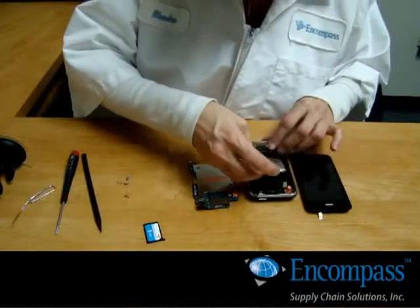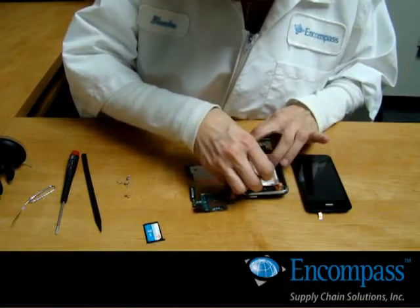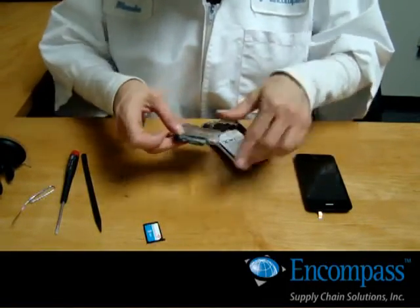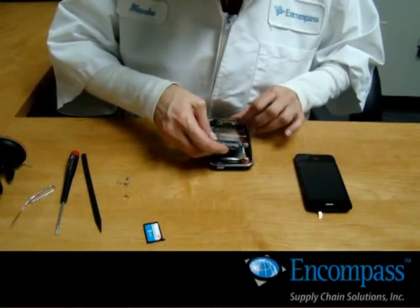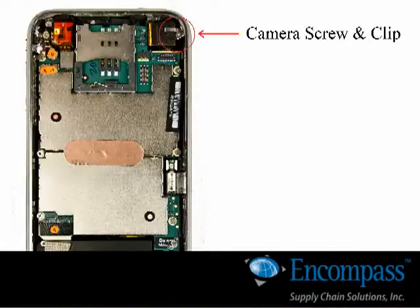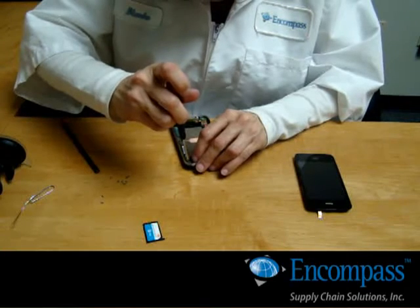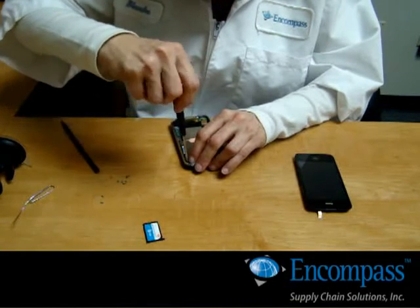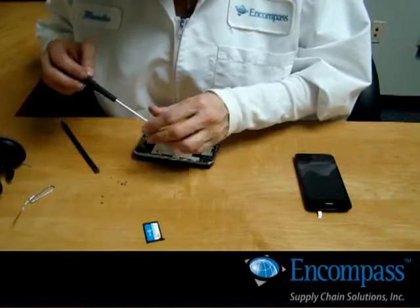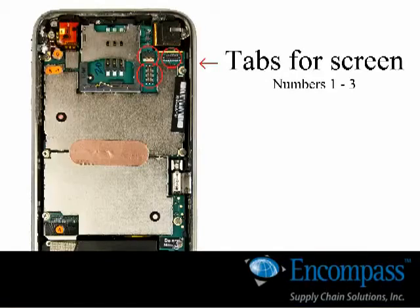Install the new battery and replace the main board. It's easiest if you remove the camera first and reconnect it to the main board before replacing the main board. Replace the seven screws around the main board, and then reconnect the tabs to their locations.